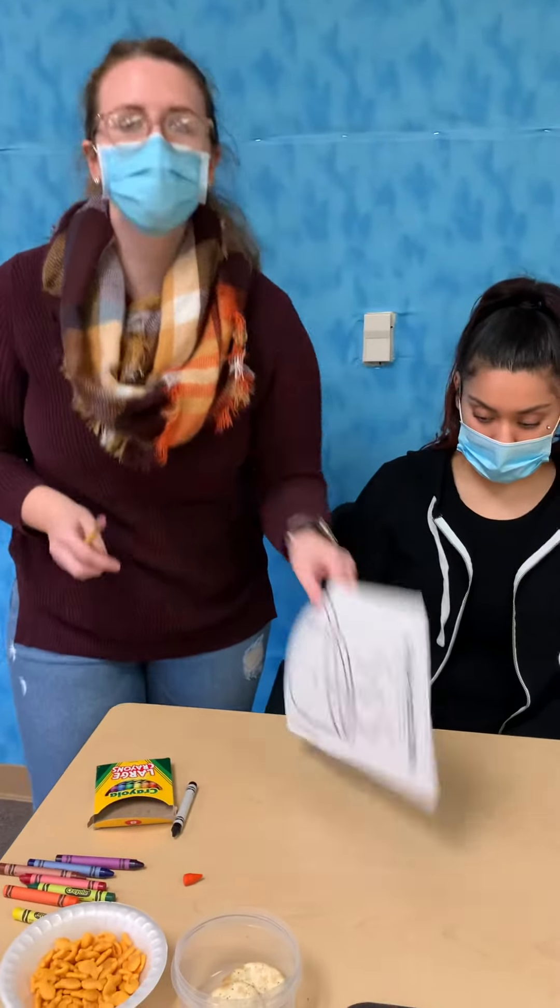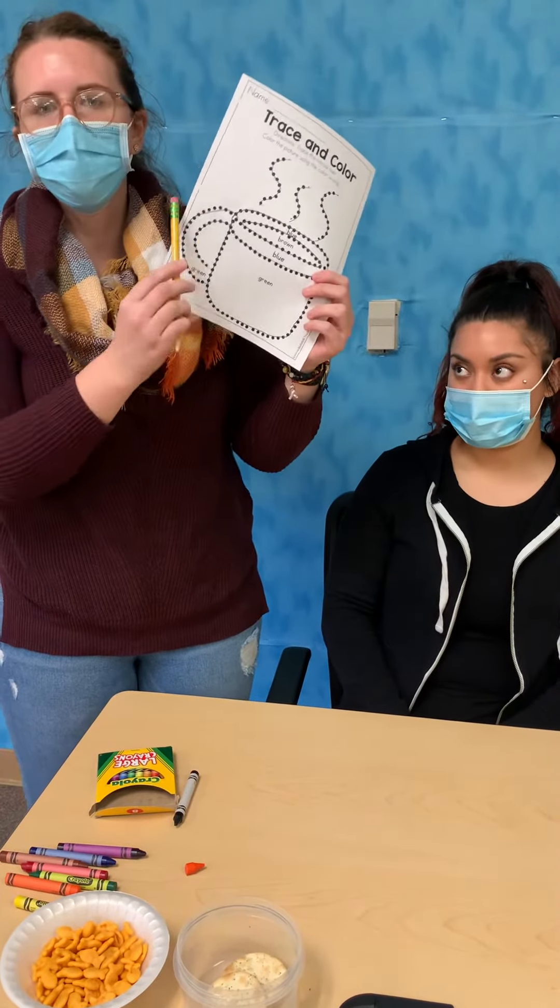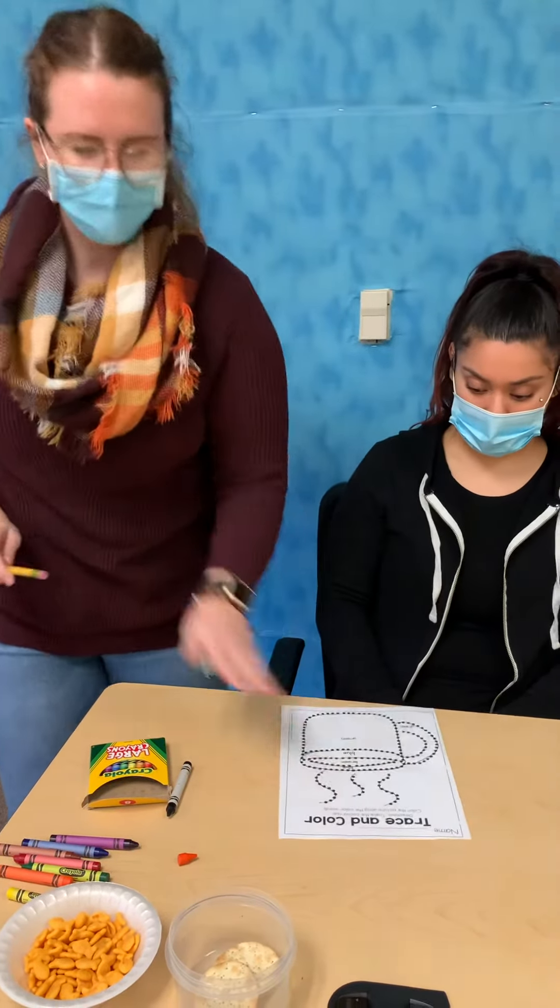So now for your coloring page today, you can follow the prompts and color in each section. Thanks.